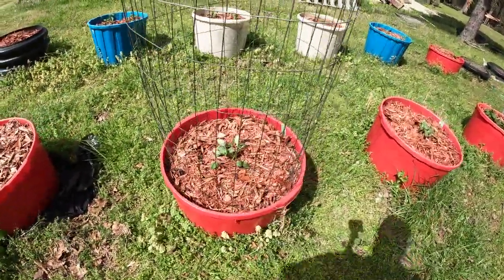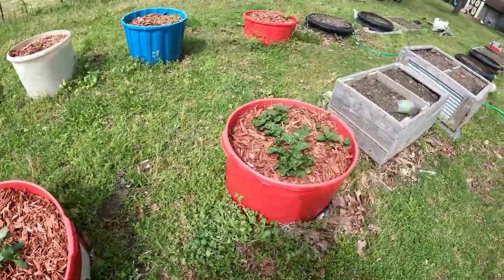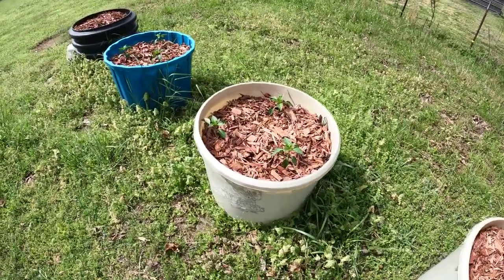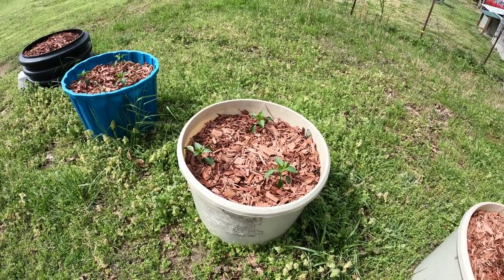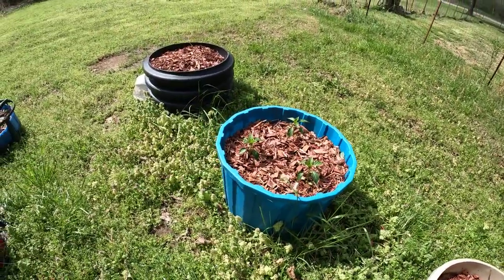Right here I've got some cucumbers — I've got to make another cage for this one. That's also a cucumber. I've got my potatoes. These are aroma tomatoes. Those are green bell peppers. Last year I planted two plants in a tub and they did real well, so I figured I'd get three in there. They'll do fine. And that's also the old peppers.